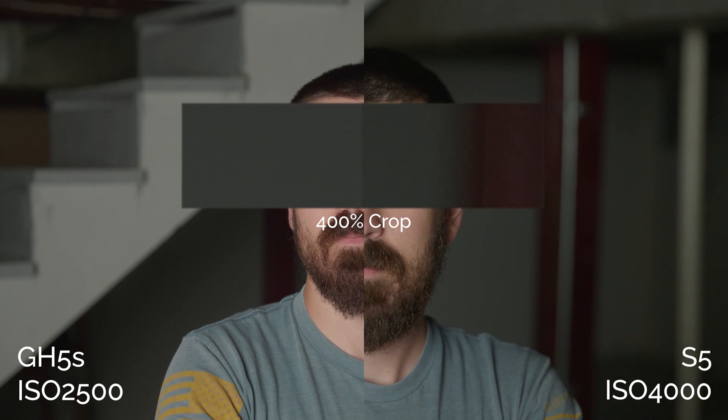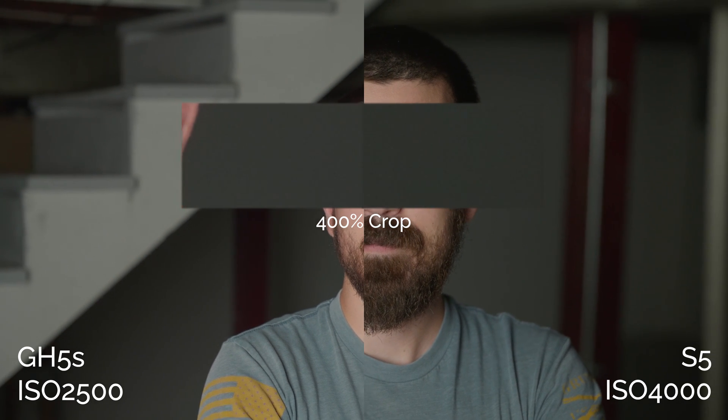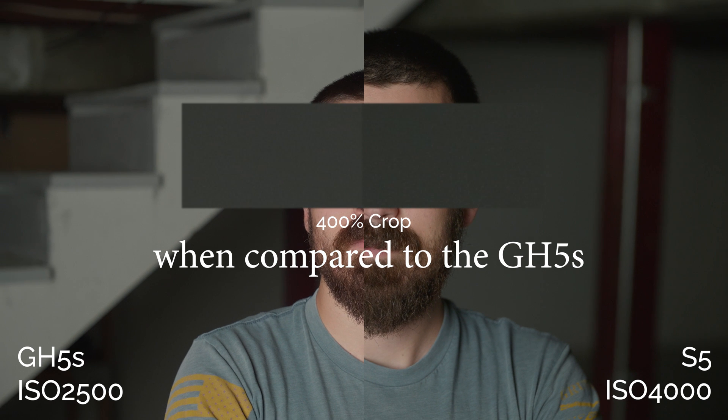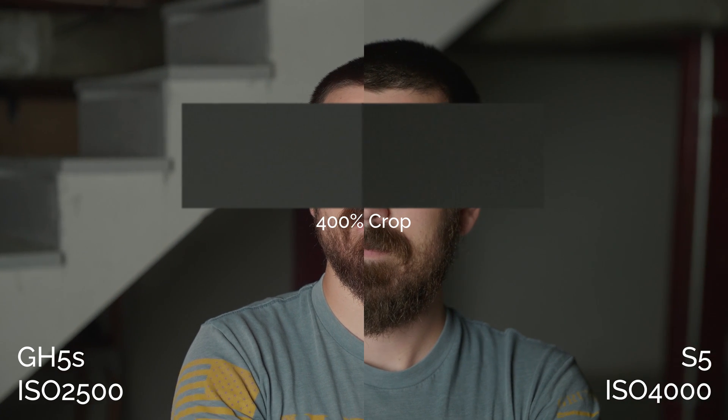The S5 is better at the low end in my opinion. Even at the high base ISO, it's pretty hard to tell the difference either way — which is kind of the whole point of the video.